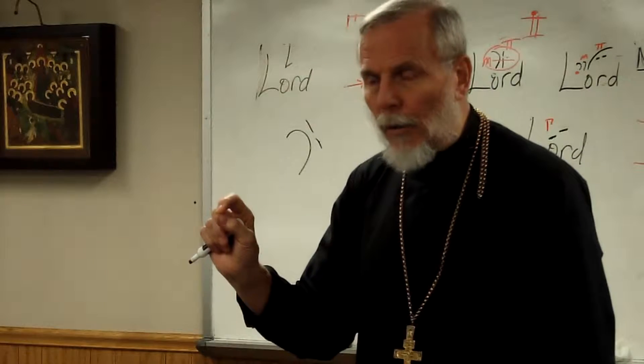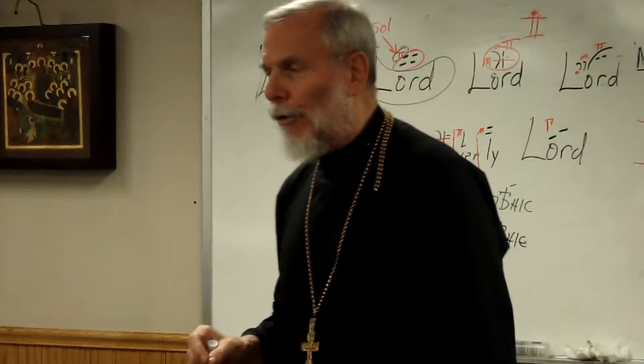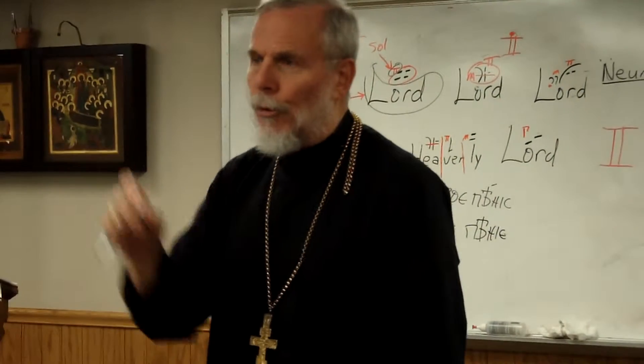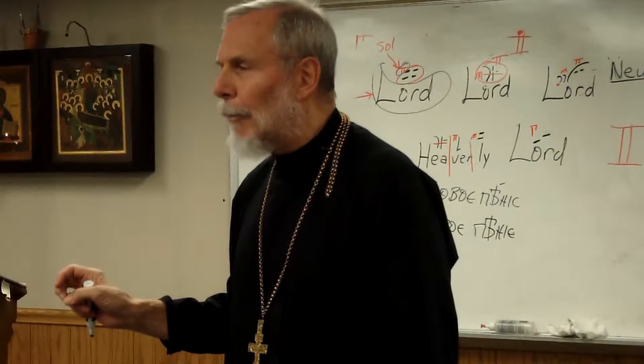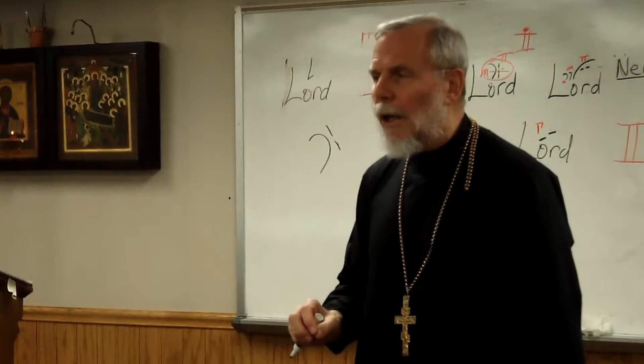We know that a foot is a sign that only has one note sung on it — there's never more than one note. And one of the things I tell people when they're learning Russian: if you take Russian prepositions and you're trying to decide what case a preposition takes in Russian and you don't know — guess genitive.